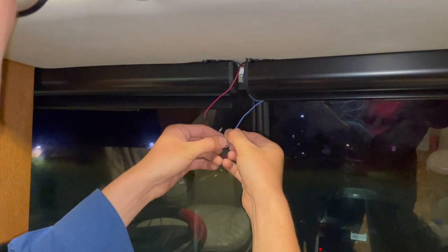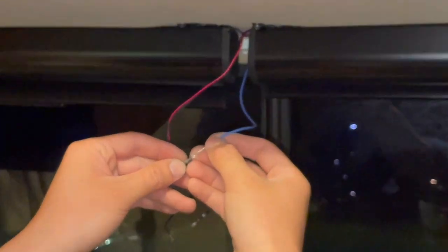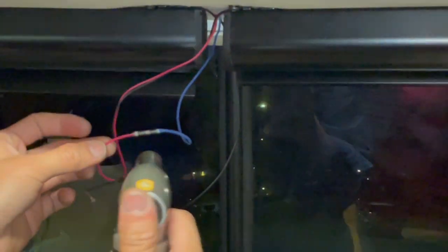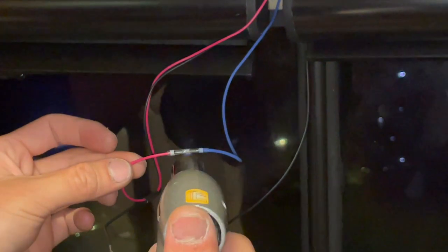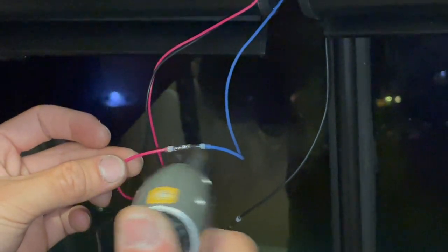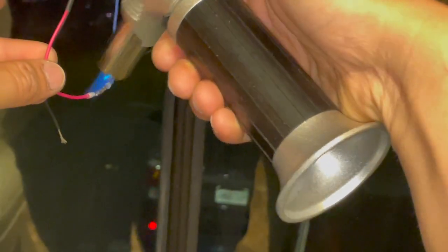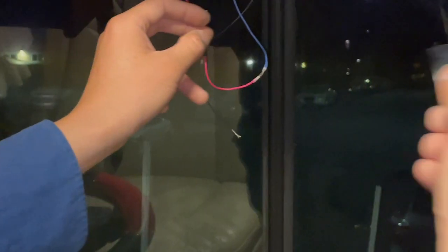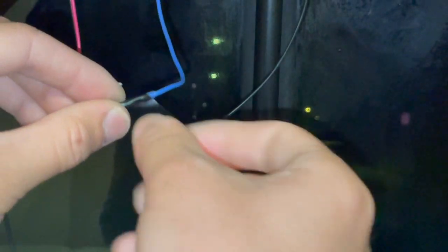I'm using a low-temperature solder. I will heat it so it will melt the solder inside, and then connect the two wires together. A little bit too much here — but that's plenty good. What I will always do is use some electrical tape to wrap around it, just to be safer so you won't have exposed wire. That one is done.